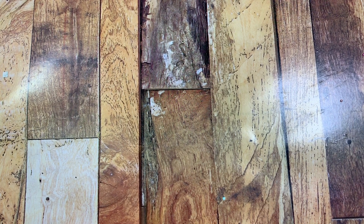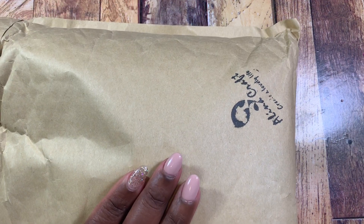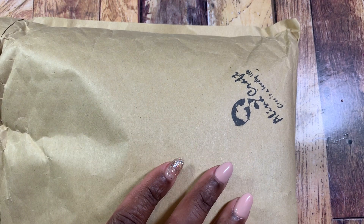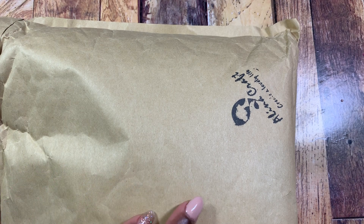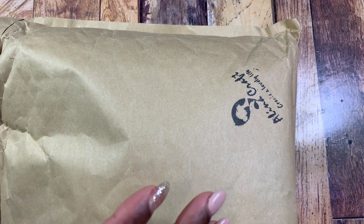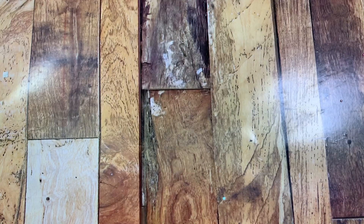Hey guys, this is Gloria. I am back with another design team project haul from Alina Craft on AliExpress. I am super surprised to even see this package because normally I go on and pick things from her store that I want to share with you guys, but this time this package came in the mail and I have no idea what's inside of it, so you're gonna be surprised just like me.